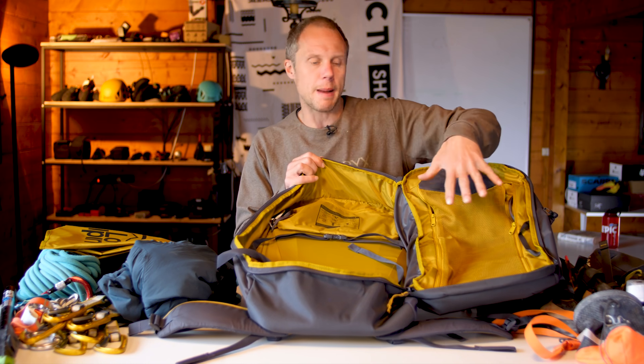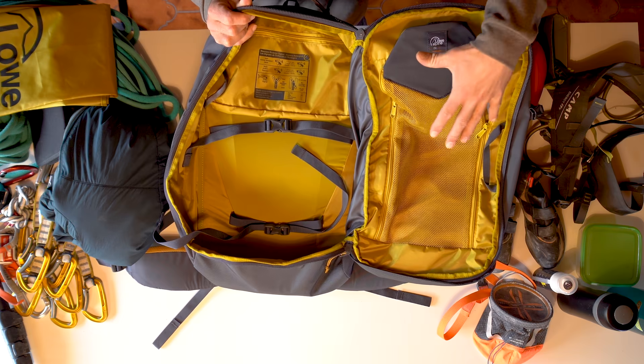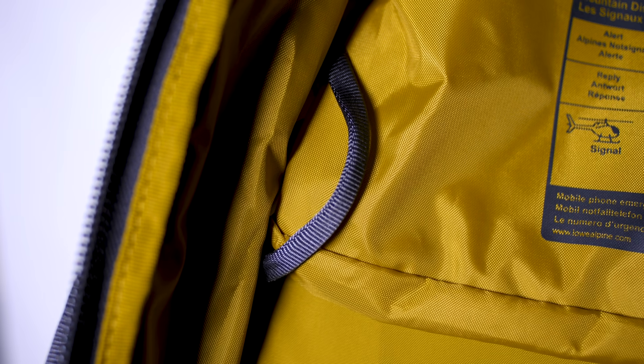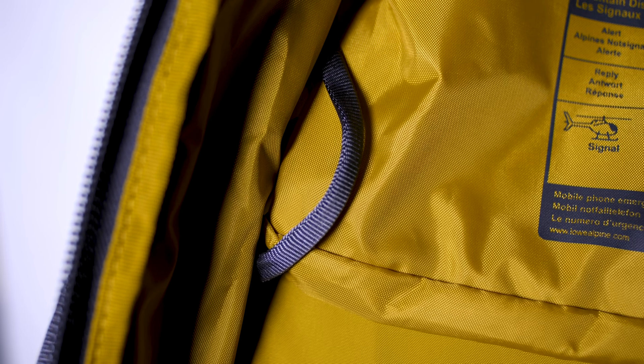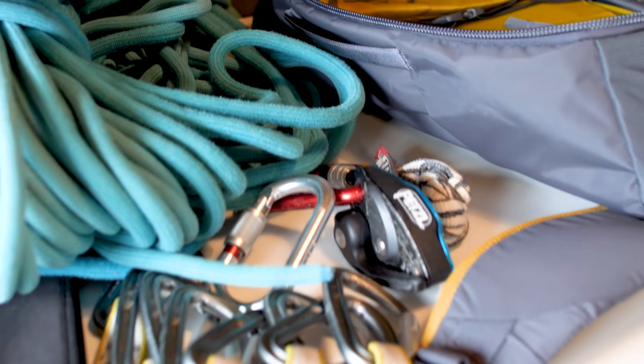There are lots of different features and pockets available with this backpack including a large mesh pocket. We're going to start off with the quick drawers. You can choose to pack this however you want, but it has special hooks throughout the backpack designed to clip your carabiners and quick drawers onto. I'm going to clip my quick drawers at the top of the bag.